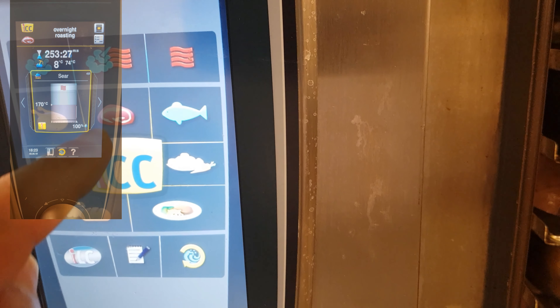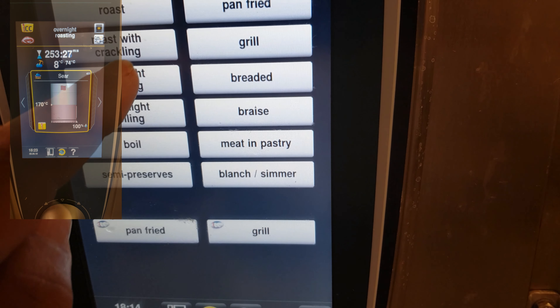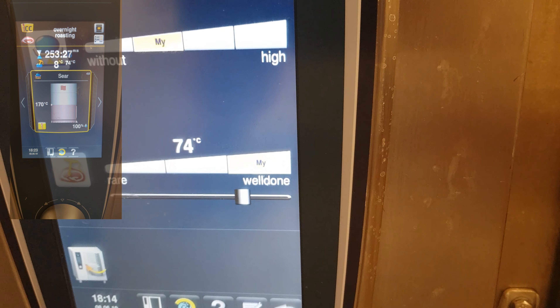So what you do, you press that button there — overnight roasting. I put it on 74.